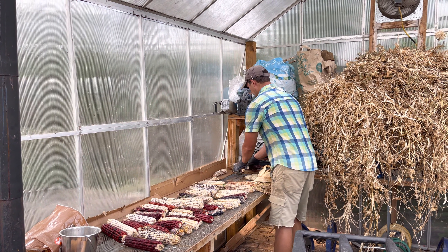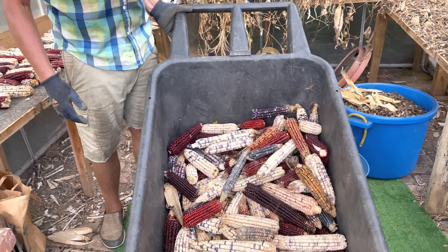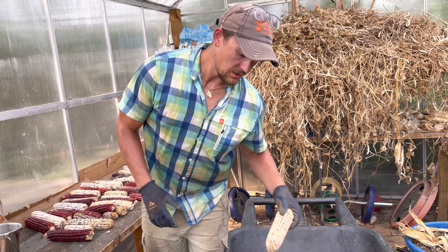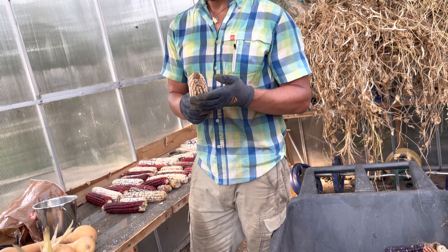Depending on our needs for the year, we'll grade the rest of the corn. You can see a good bit of corn here. We didn't plant as big of an area this year, but we planted more densely, and I think we've gotten just as much or more corn in a smaller area, which is what you want.